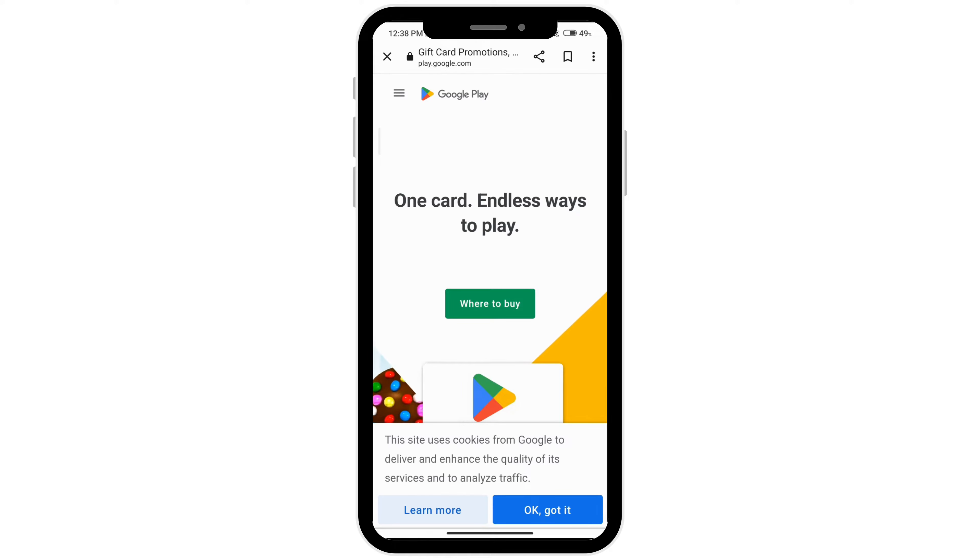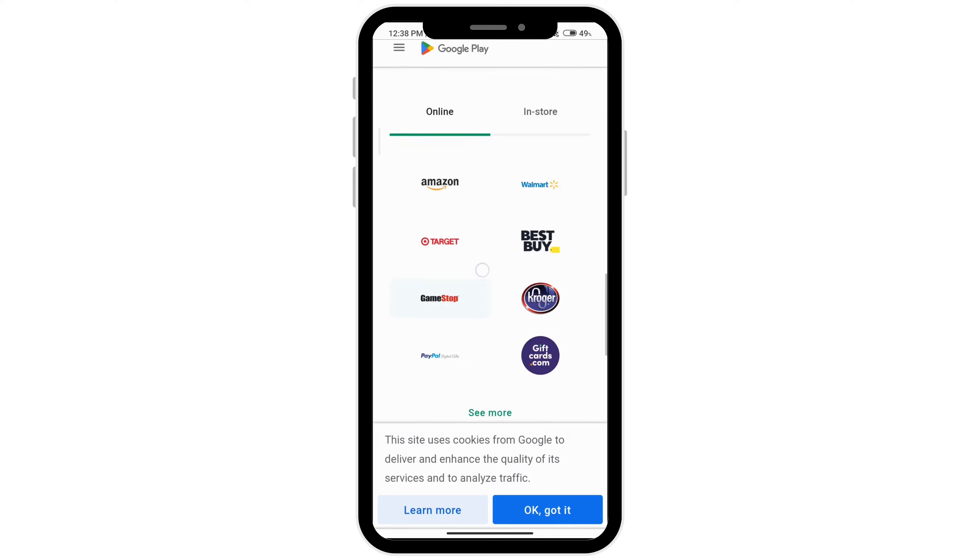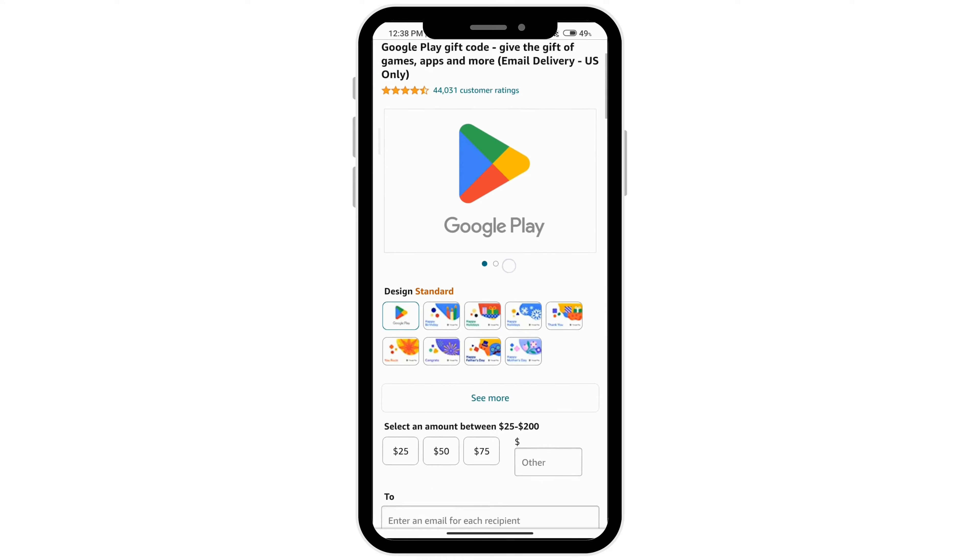Then click on 'Where to Buy' so you can see different online stores where you can buy the gift card, and you can just click on any one of them to be taken to that site.